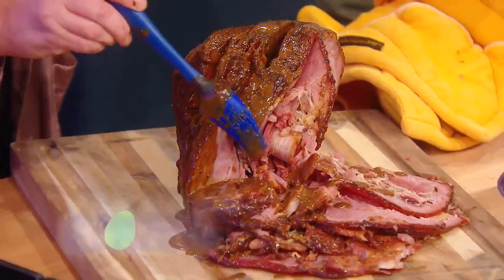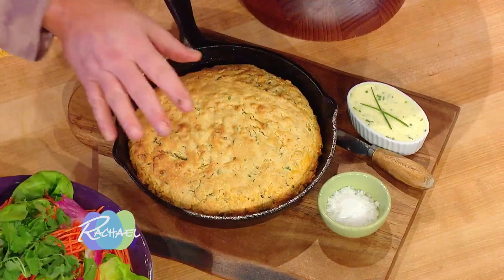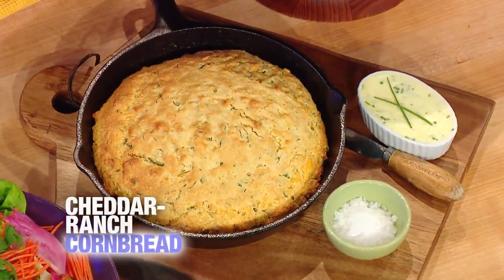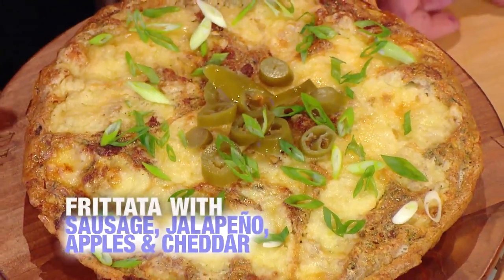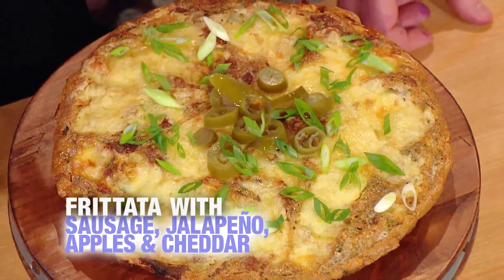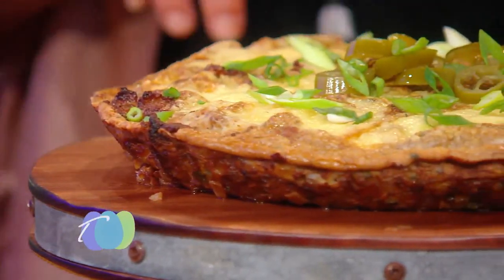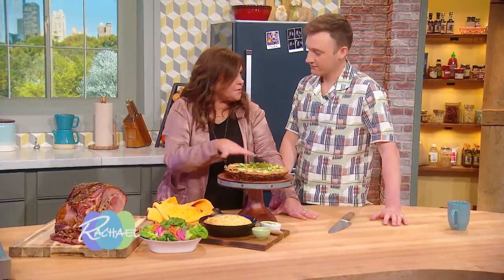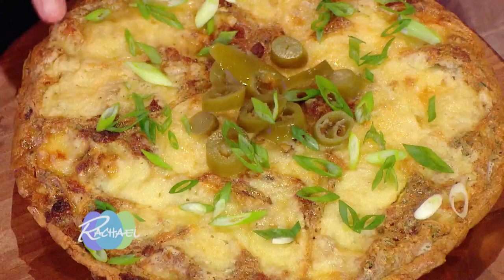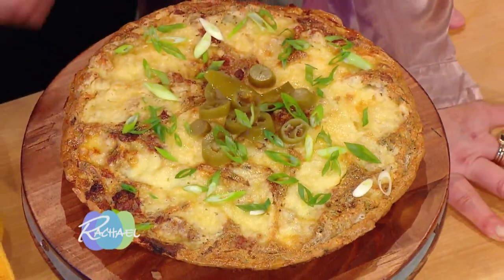And you can dip your cornbread in it too — you can dip your cornbread into the extra glaze too. This is Grant's cornbread, and it tastes like cheddar cheese and ranch dressing. And then we have our apple, onion, sausage, cheddar, and jalapeño frittata. On top of our frittata, remember we put a layer of cheddar, and on top of that I put some mild pickled jalapeño slices and a little green onion, just to make it look springy.